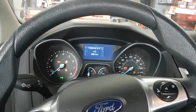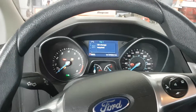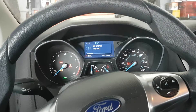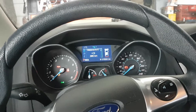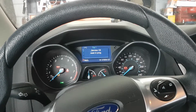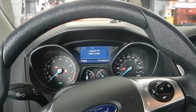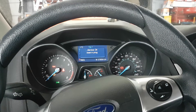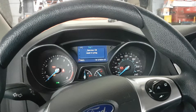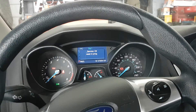How to reset the oil change reminder light in a Ford Focus. Press and hold the throttle and the brake pedal at the same time. It's gonna go into service oil reset in progress. Keep pressing and holding the brake pedal and the gas pedal at the same time.